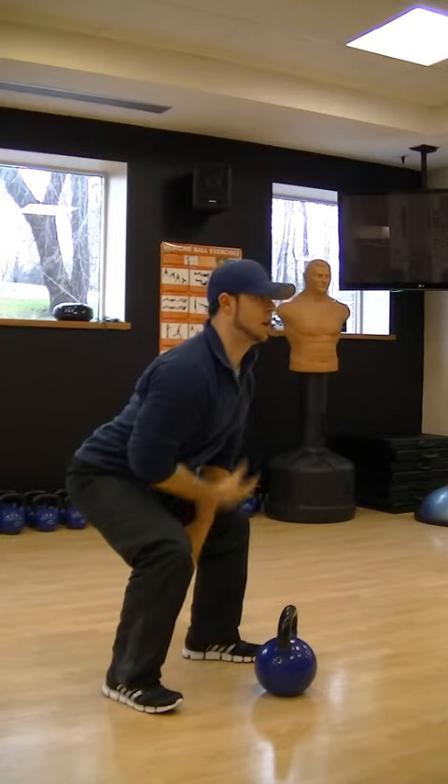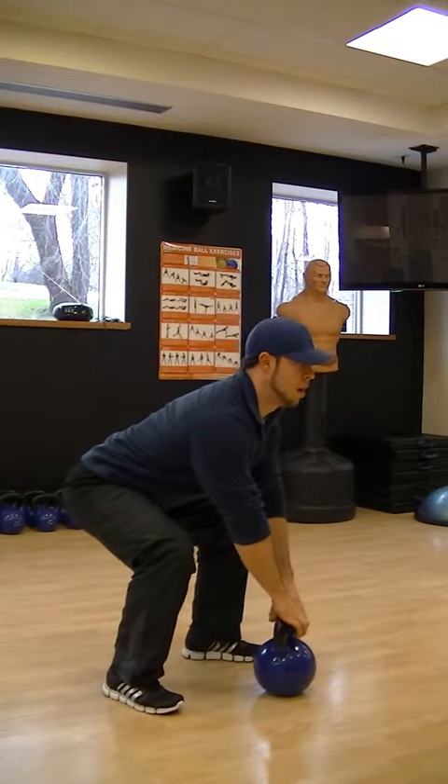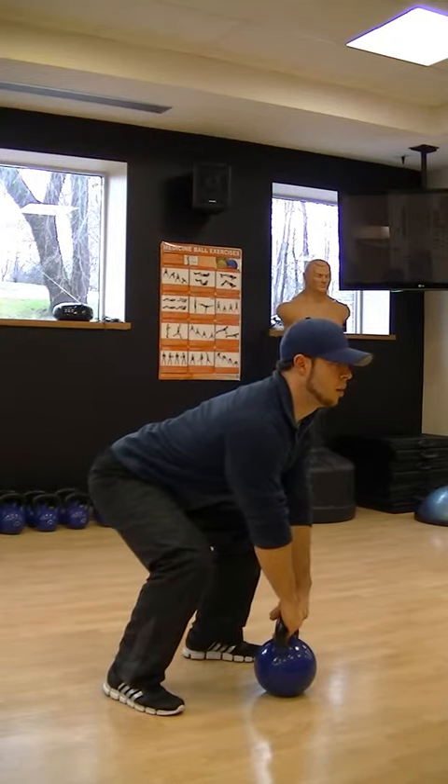I'll do five reps. Chest out, back straight. My arms are straight. I keep a tight grip on the kettlebell. I'm focusing forward and here we go.